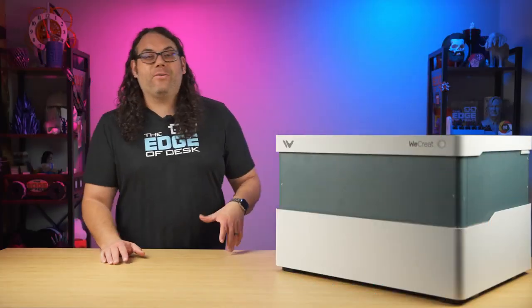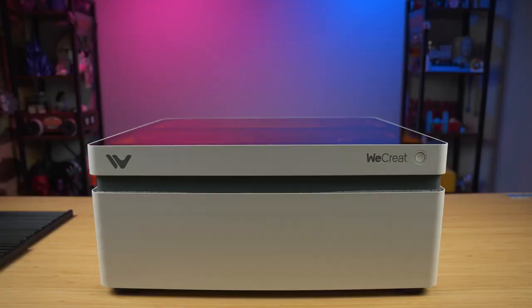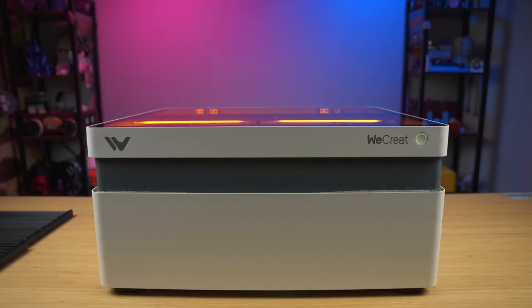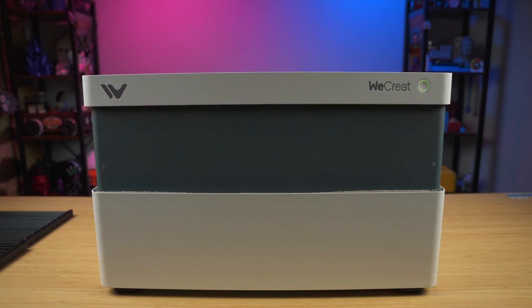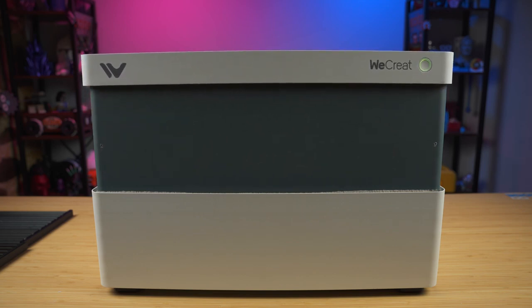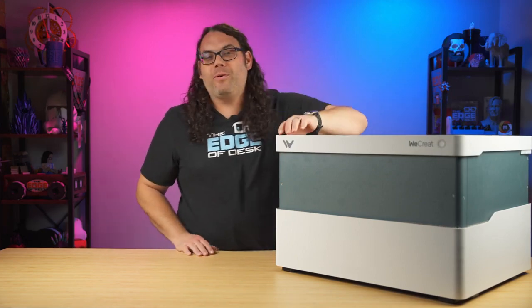As we turn the laser on for the very first time, you notice the lights come on and it illuminates the entire inside of the laser. From there you'll see what makes this laser different than any other laser I've ever used — the whole top begins to lift up and expose the full size of the laser, and man, that is cool to see in person. The top of the lid itself is actually made up of orange laser glass, which means while this thing is cutting you don't even have to wear safety glasses.